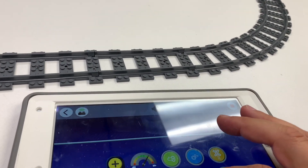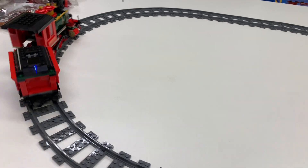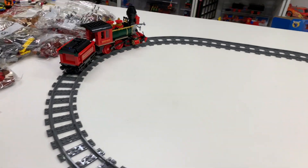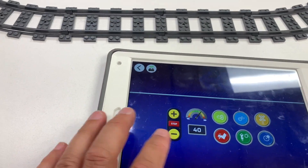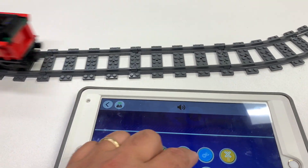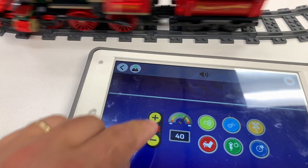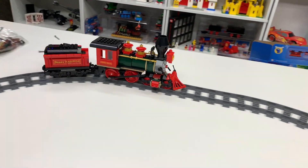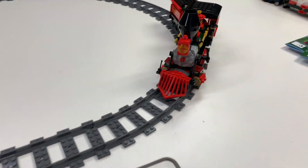That's not the right sound. That's not the right sound either. I need one for the Disney one — I guess they haven't made the app available yet for the Disney train. That's the wrong sound. Change direction — awesome.